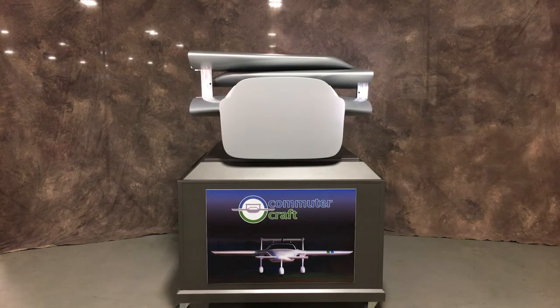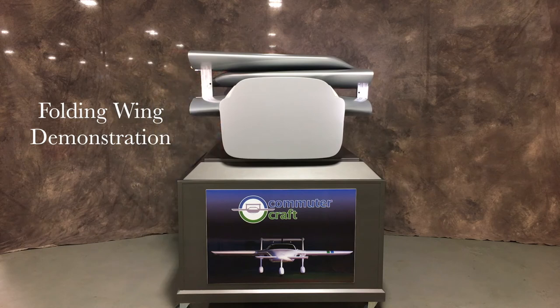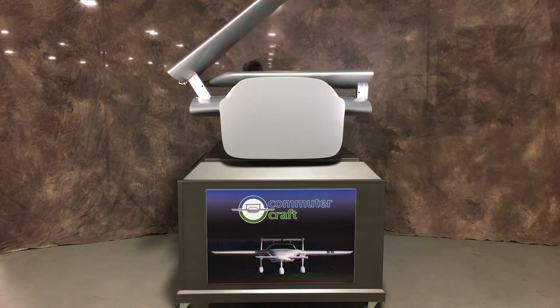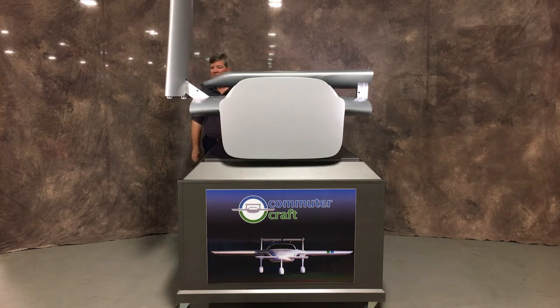At Commuter Craft, we work hard to ensure that our customers have many options to truly build the Innovator aircraft of their dreams. One key option to consider is a patented power wing folding system, providing a real-world solution to scarce and often expensive airport hangars.